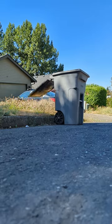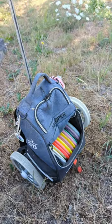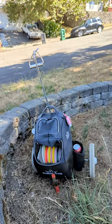Rest assured that all parts of this affront to nature were sourced from recycled materials. The rolling bag thing — coming to a disc golf course and, probably, a dumpster near you.